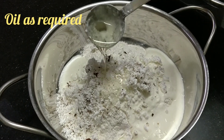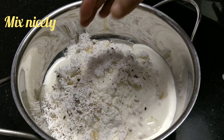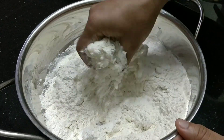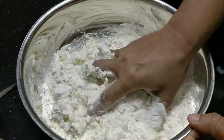Then add a current. Now add a current. Now add a nice mix. It's a nice mix. It's very dry.